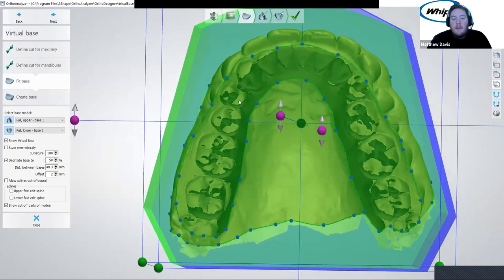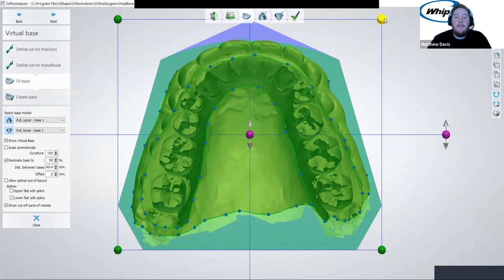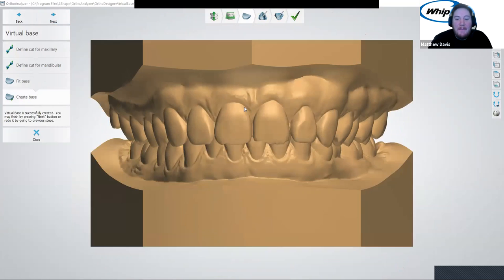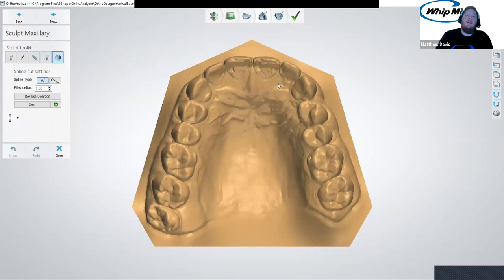It'll calculate and there you go — you have some models. Technically they are printable, but we don't want to waste all this material just on a base. I'm going to demonstrate this toolkit and how to clean these up so you can have shorter models that are printed just for, say, a suck-down Essex retainer or a Hawley retainer. A really common prescription a doctor will give is an upper Hawley retainer and a lower Essex retainer. I'm going to showcase how you would do that.